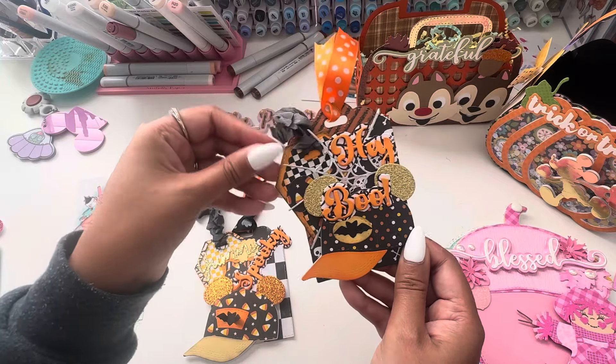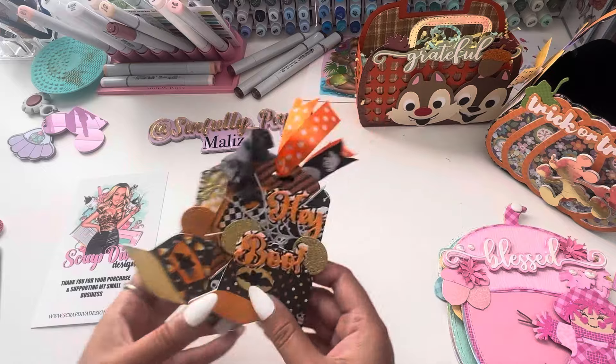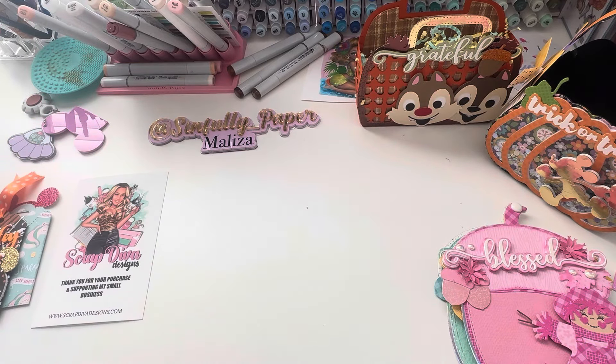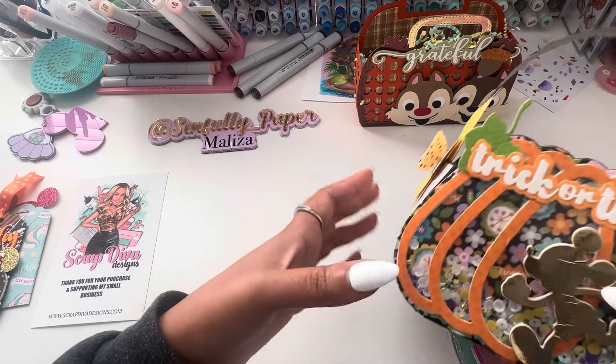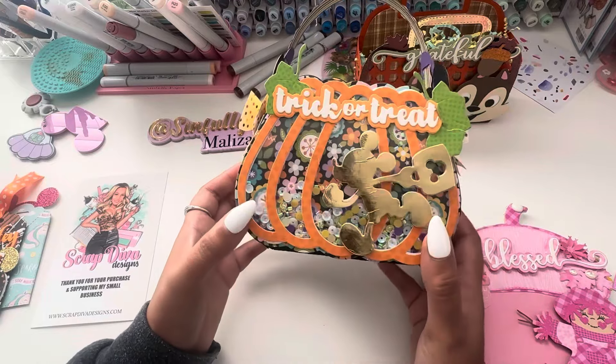I thought these would be cute for my little junk journal — just some late night crafting. For the newer dies that came out this month, this is the new 3D pumpkin shaker bag.